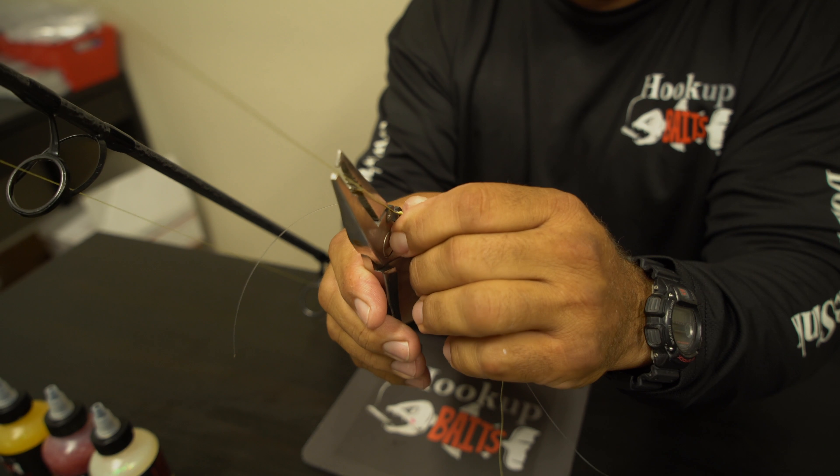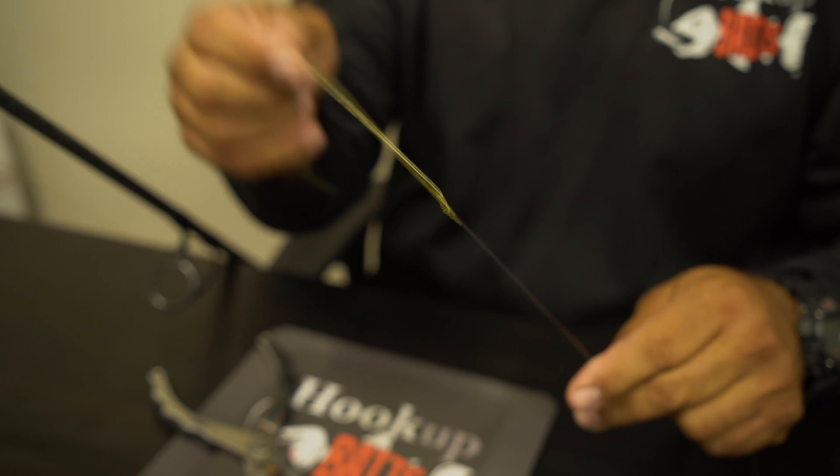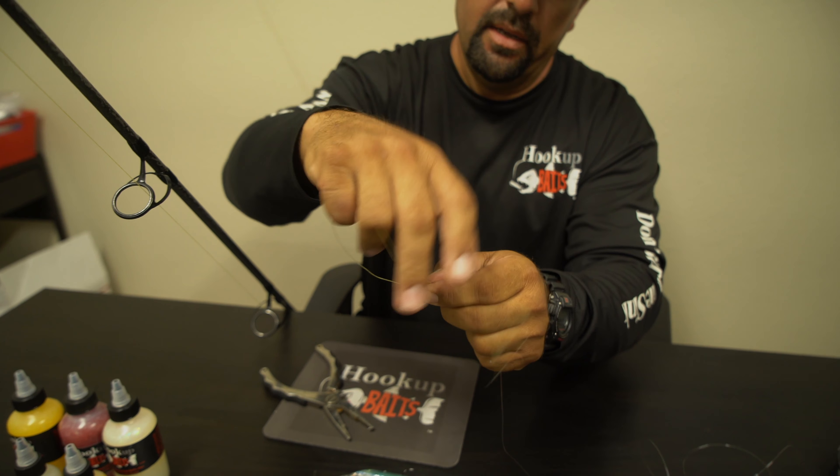This is the most important part of the knot. Right now what you do is you wet it, you tighten it down, and this is where you want to cinch it. If it's going to slip, this is where it's going to slip. So you really put a lot of tension on it. If it's going to break, let it break there. That's the most important part of this knot.